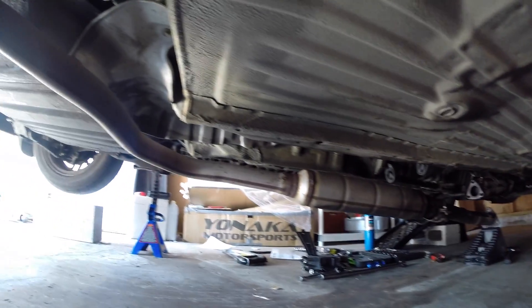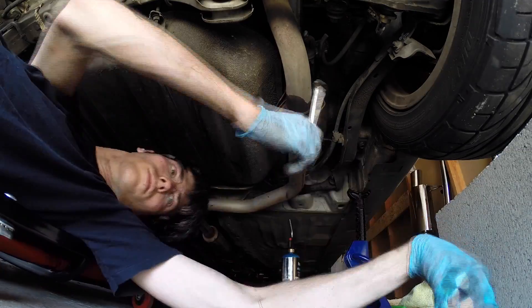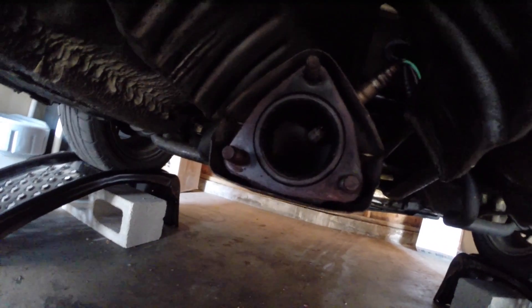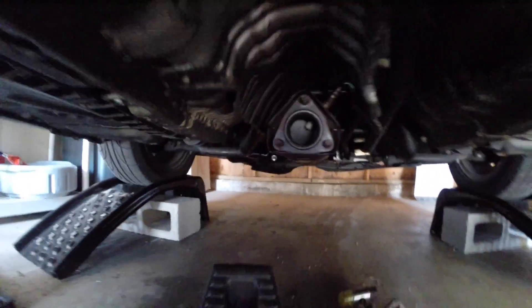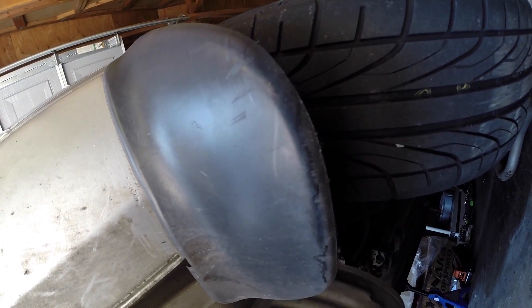We'll just follow that exhaust, and the next two bolts we get to are right here — two nuts that we need to remove. So the center section and the resonator are out. Sliding back here, we can see the O2 sensor inside of the catalytic converter. Next we just need to take off the muffler from the two rubber hangers that it's on.